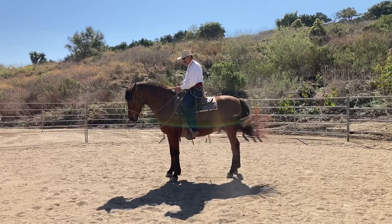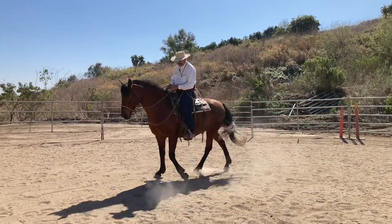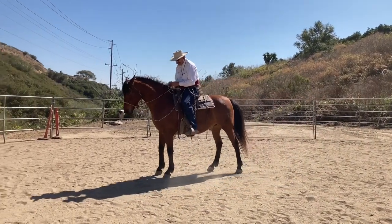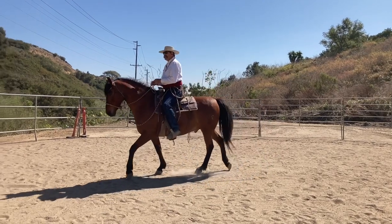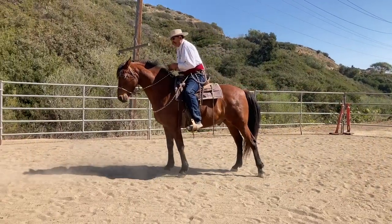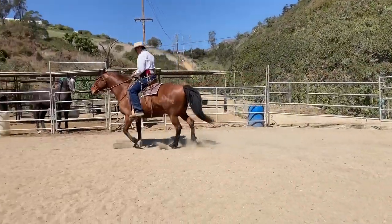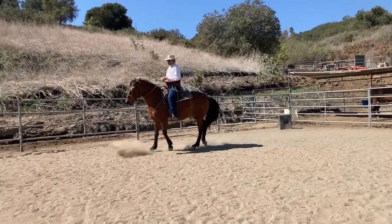I've established with my horses right from the first day a certain position before I go anywhere, and that is rounding my lower back, getting round, getting the horse to come with me, and then setting up — just kind of like you do when you're getting out of a chair. You go forward, put your legs underneath you, and sit up and go.